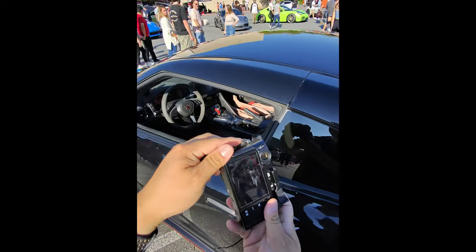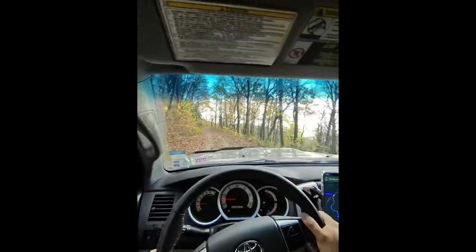Ray-Ban Meta Headliner Low Bridge Smart Glasses — let's do a six-month-ish review. Hey, what's going on? Hope you're doing all right. My name is Matt, this is Dwyer Creatives, and today we're going to be going over an almost six-month review on these low bridge headliners made by Ray-Ban Meta. These are smart glasses.